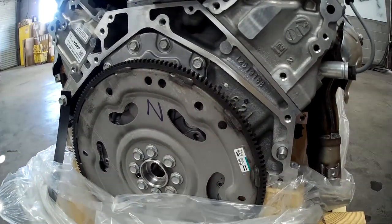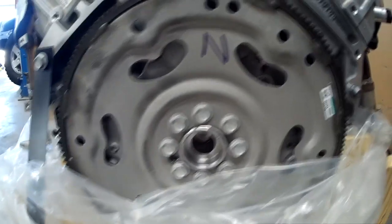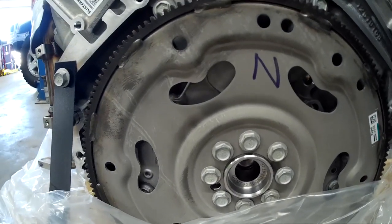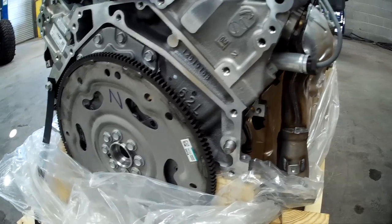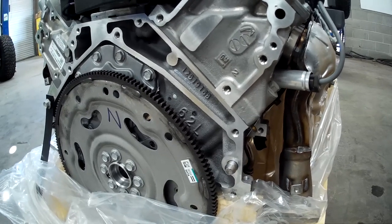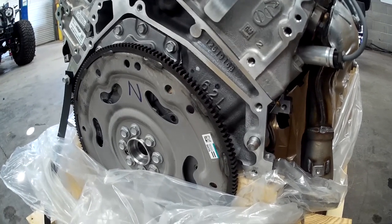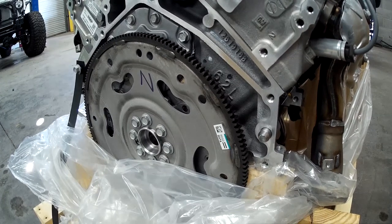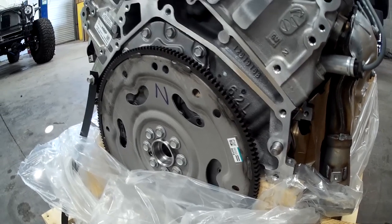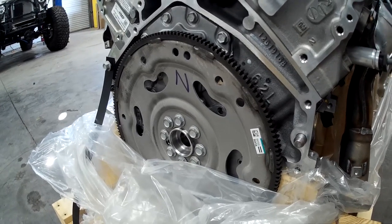GM has gone to a forged crankshaft on the LT4, and given that this engine can put out close to 700 horsepower, that was a good choice. This engine does not come with a pilot bearing — if you're going to run a manual transmission, make sure you put that in. Back in the day we had offset dowel pins to get clutches lined up right to avoid clutch chatter. Today you can bolt on an 8 or 10 speed transmission that is not only much stronger, but has much better gearing, performance, economy, and drivability than anything we had in the old days.